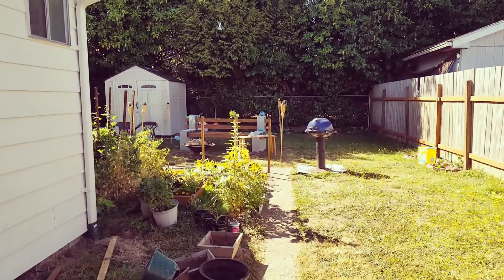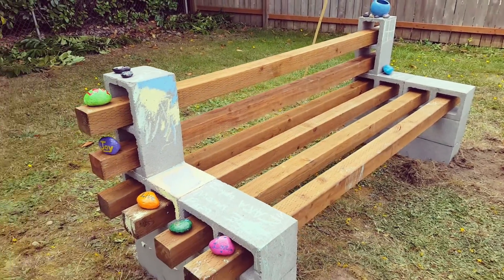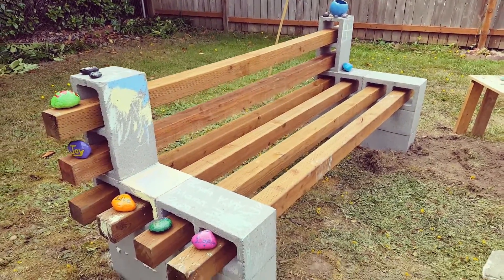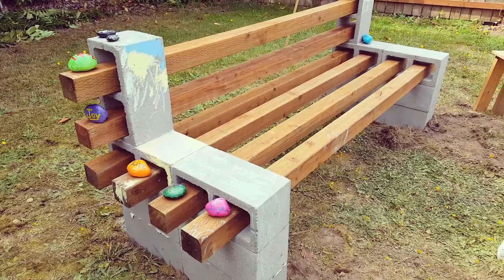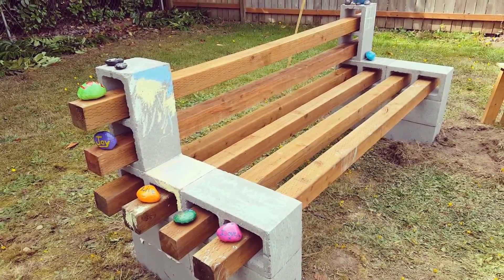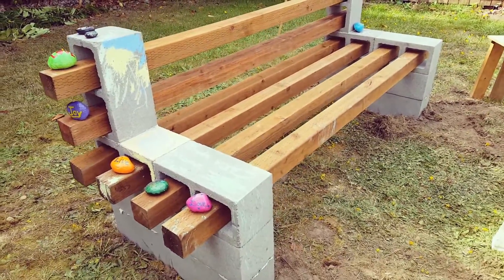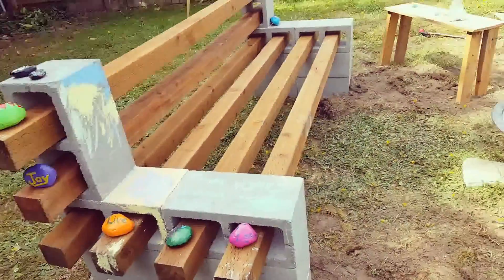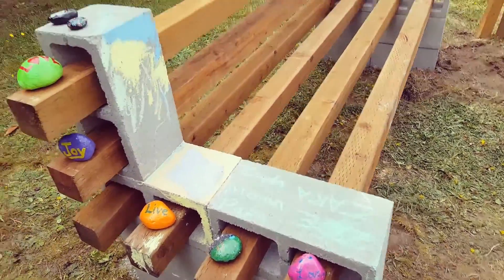The bench is officially done, we just need to get cushions for it. I was going to try to make cushions but I realized how expensive foam was — three inch foam was like $50 a yard — so I can probably buy them cheaper. The bench is done, nice and solid. We let the girls color on it with chalk; who knows, maybe I'll paint it later, but the fun with chalk is that it'll wash away.